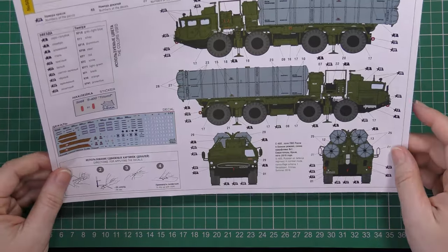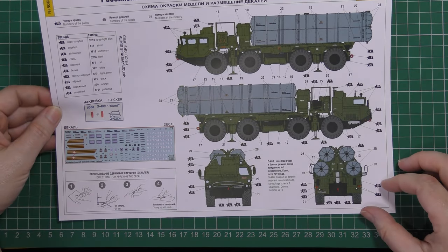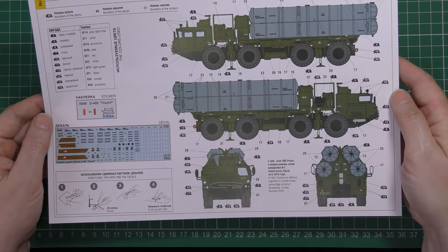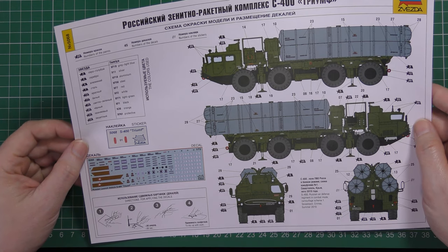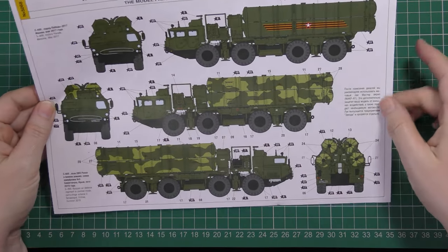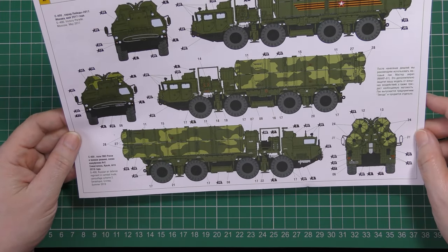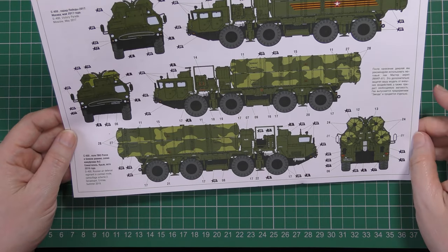Here's the colour information. There are three schemes catered for. This is Air Defence Regiment in Combat Mode Camouflage Scheme 1 from Sevastopol, Crimea in Summer 2019 — very basically, black chassis, green body, grey missiles, nothing spectacular. Colour call-outs are in Tamiya. Over the side there's a second scheme from the Moscow Victory Parade of 2017 with that nutty stripe detail along the canister. The one I'm obviously going to do is also Crimea Summer 2019, Camouflage Scheme 2, which is the same except the missile canisters are two-tone green camo.